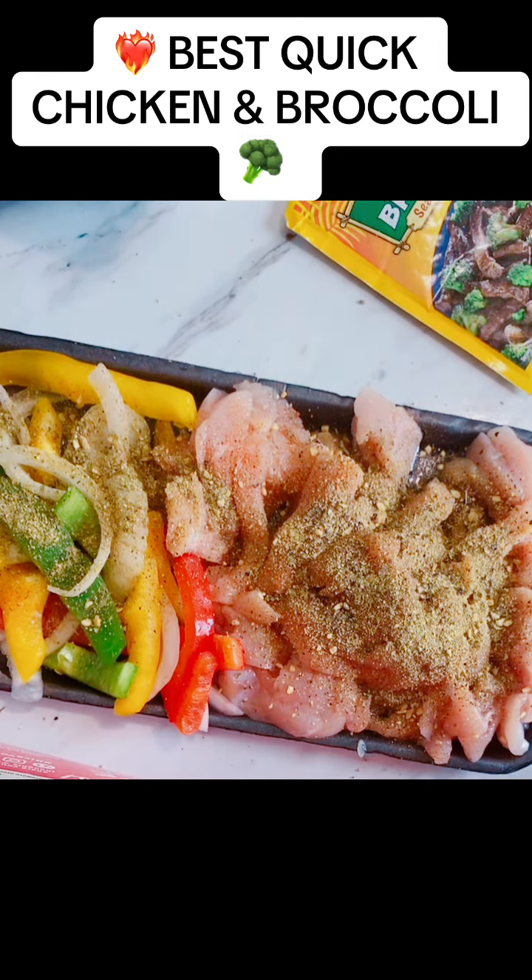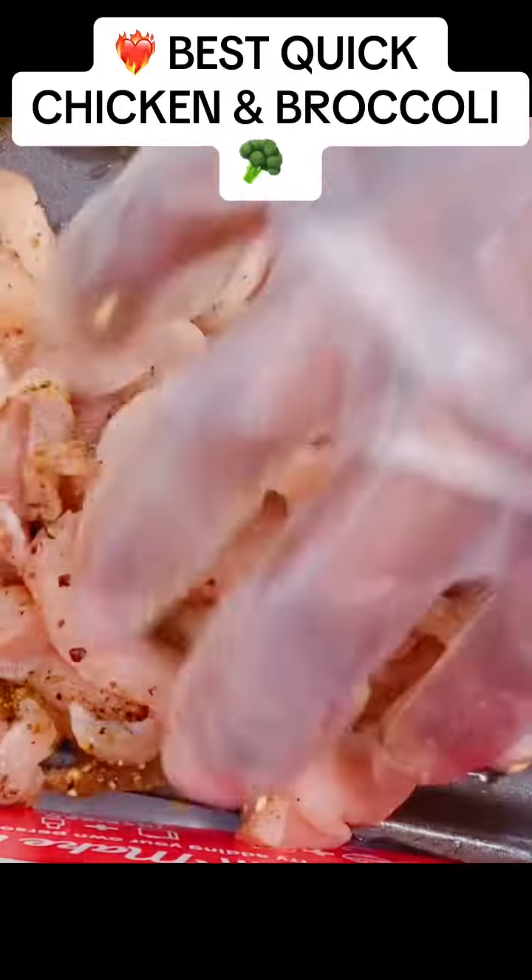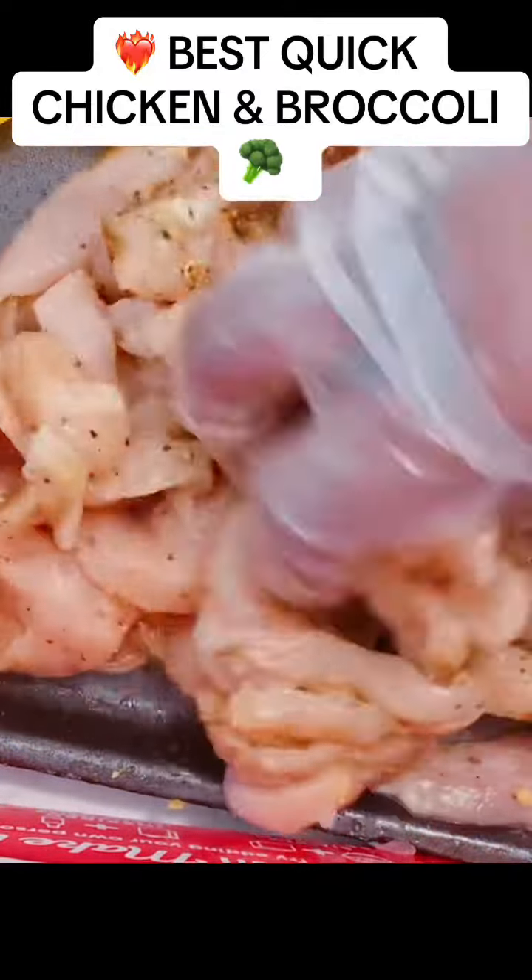Here we go with all the seasoning — I'm still putting pepper on. Season the chicken, don't be scared, season it! Then massage it in — get a glove and massage it all in. It's like you're giving somebody a back massage, you know? Just massaging it all in.